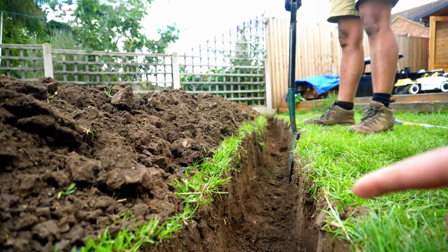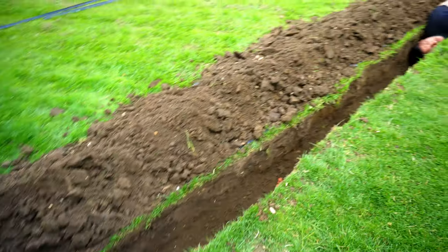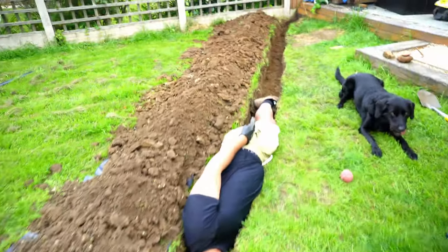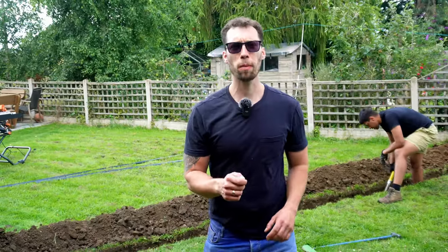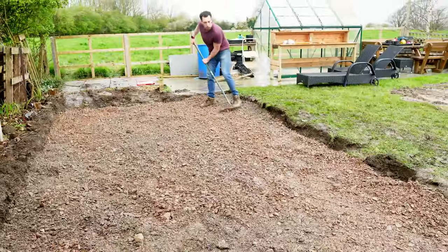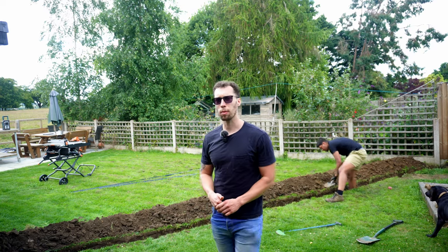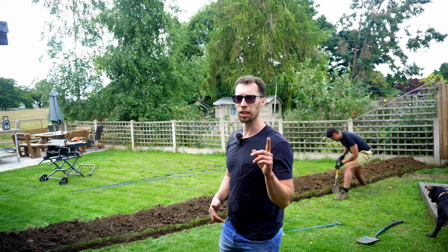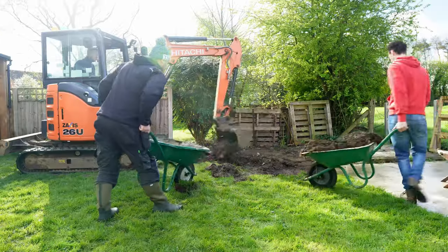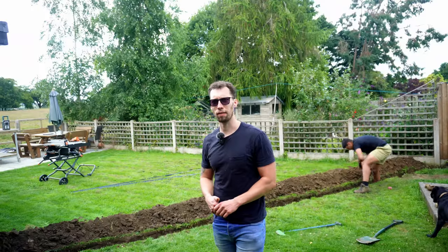The trench is now pretty much done. We are just going round making sure that we are at the correct depth the entire run, just to make sure that the cable isn't going to be pierced by anything I put through the lawn in the future. This has probably been the hardest step in terms of effort since we put that concrete base in all those months ago. So if you are digging this yourself and you're not using a digger, mentally prepare yourself. One top tip: get this dug out when you've got the digger there digging out the base — you're going to save loads of time and effort.